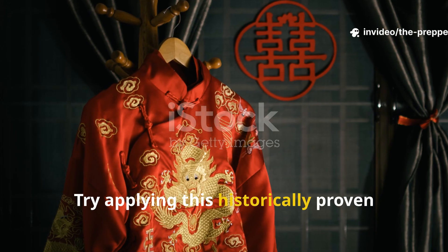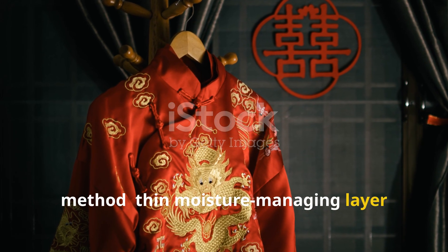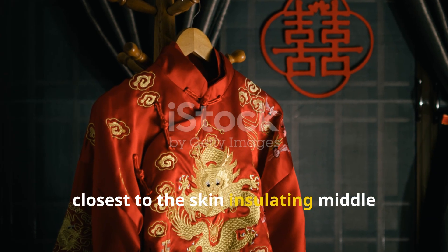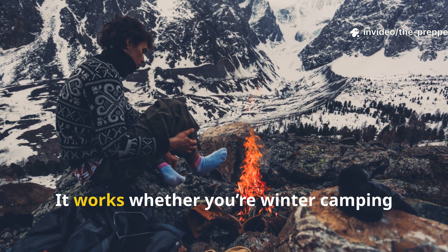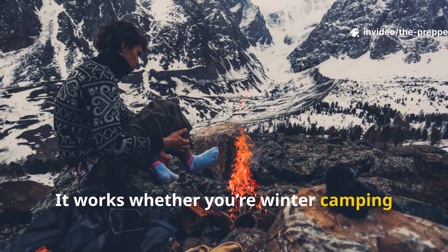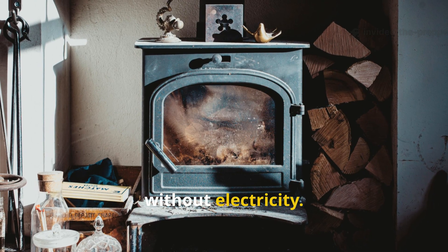Try applying this historically proven method: a thin, moisture-managing layer closest to the skin, an insulating middle layer, and a final barrier layer. It works whether you're winter camping, riding out a blackout, or heating a home without electricity.